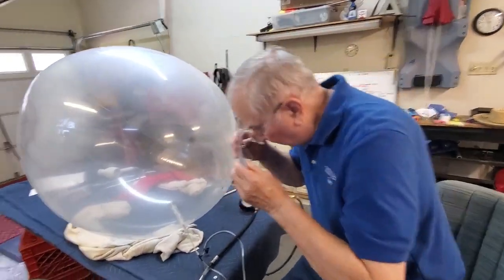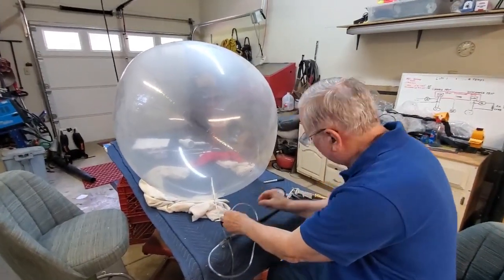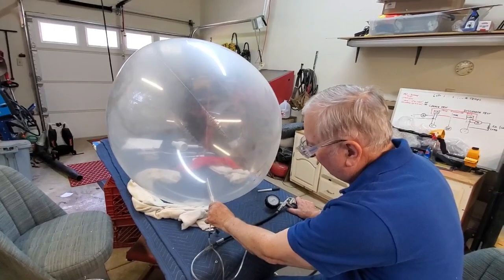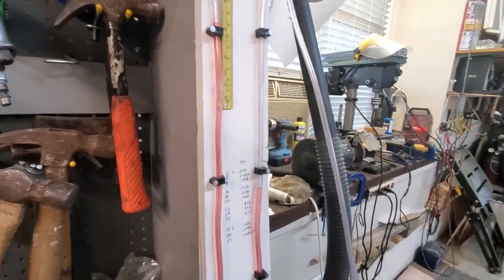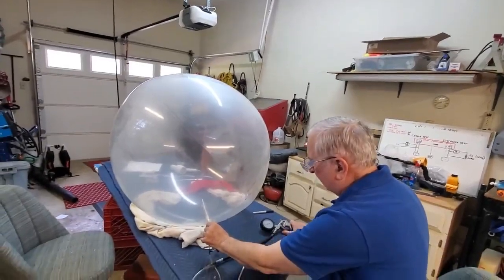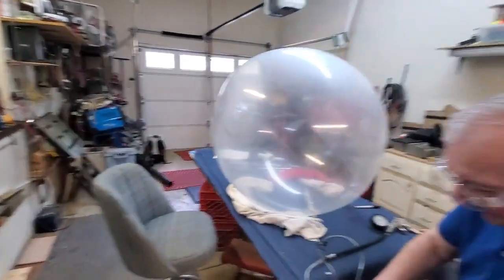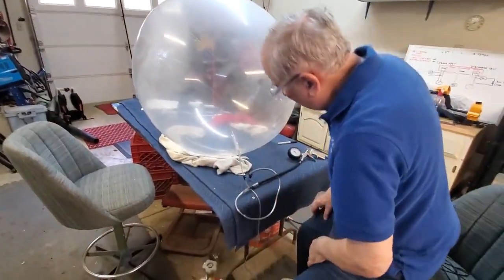I've got glasses on so these probably don't help much. Did we come up any? We're at three and a quarter inches. Three and four — that's six and a half. We're at six and a half. What do we got now, Glenn? We're at three and a half, so we're at seven inches. Seven inches is about — we're just in the 0.25.